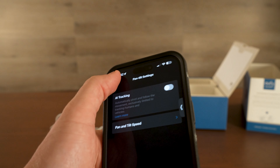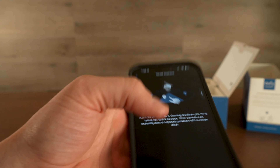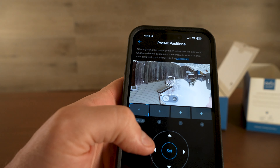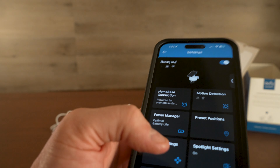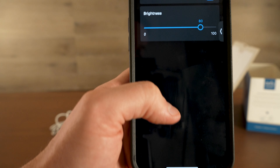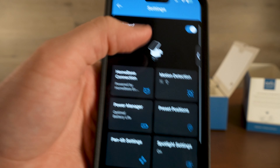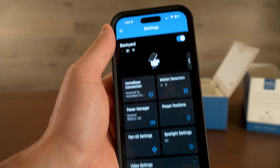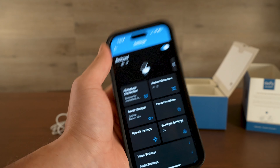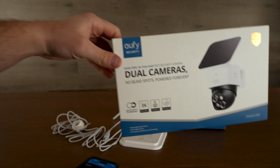There are pan and tilt settings with preset positions — positions you want it to return to once you're done playing around with it, and you can set up to four of those positions, which is a really cool feature. There's also your spotlight setting where you can choose the brightness. Overall this is a really great camera. The fact that it's solar charging — I love that these cameras are all wireless, all solar charging, so they're recording all day long whenever somebody gets into the frame. Definitely one of my favorite solar cameras so far.